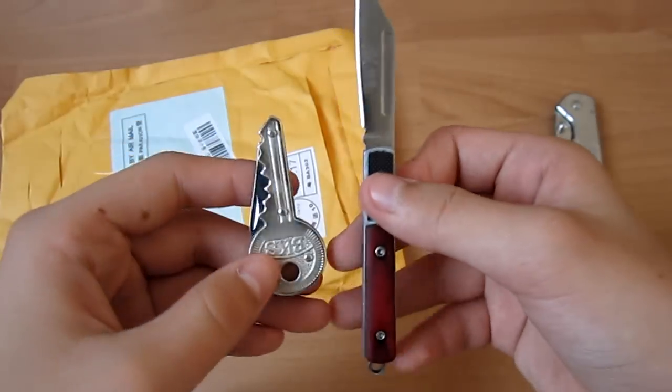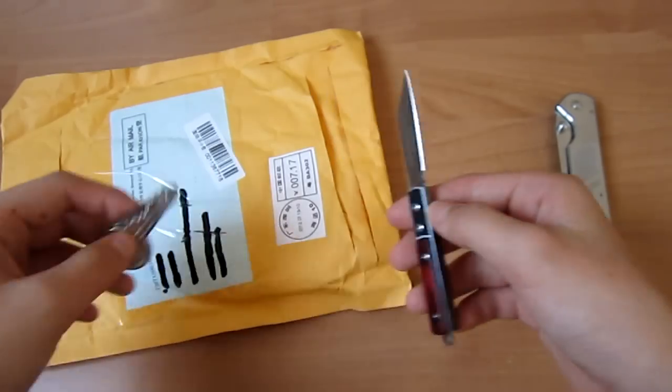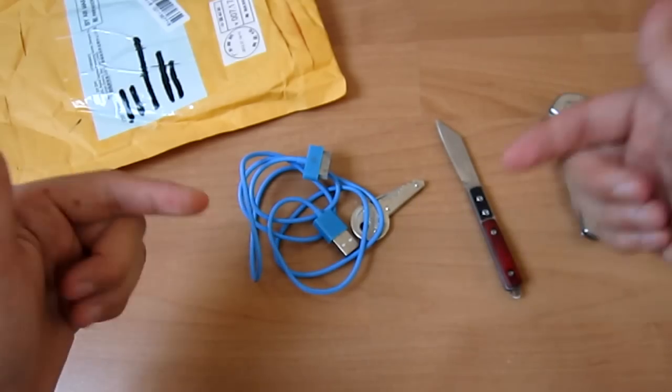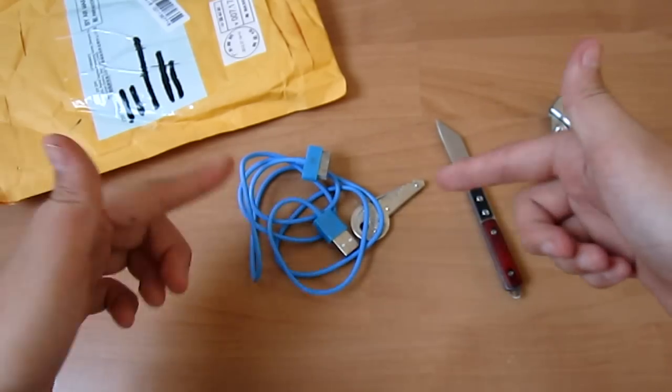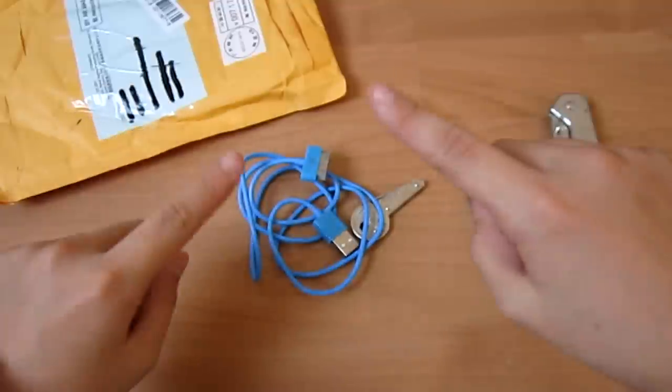Wow, 10 cents difference — this thing is much better. Anyways guys, thank you for watching this unboxing video. I'll put the link in the video description below for these items. Thank you guys for watching again, and see you later, bye.